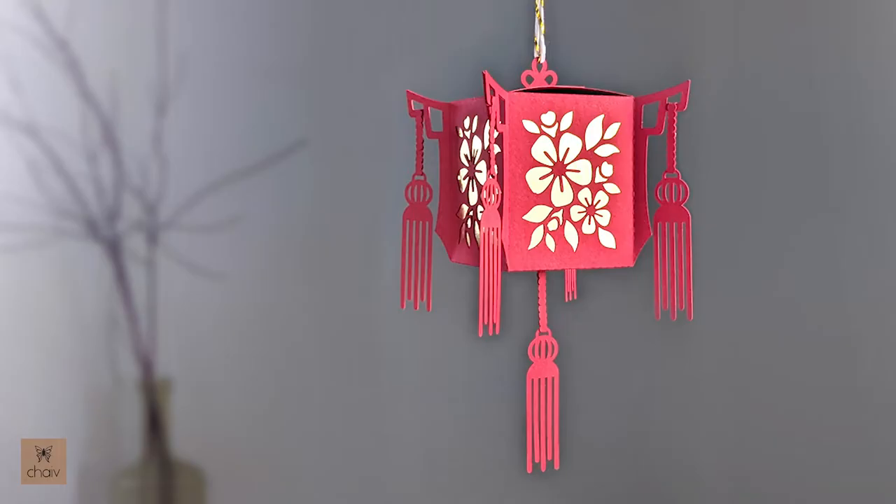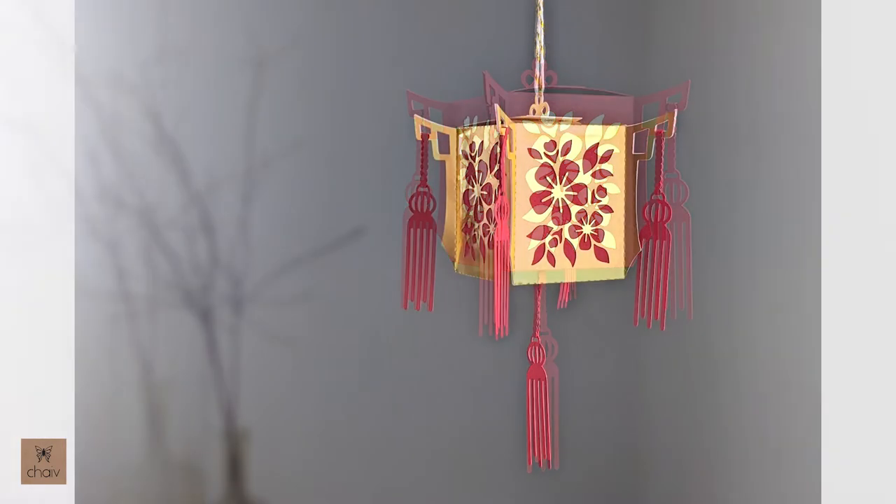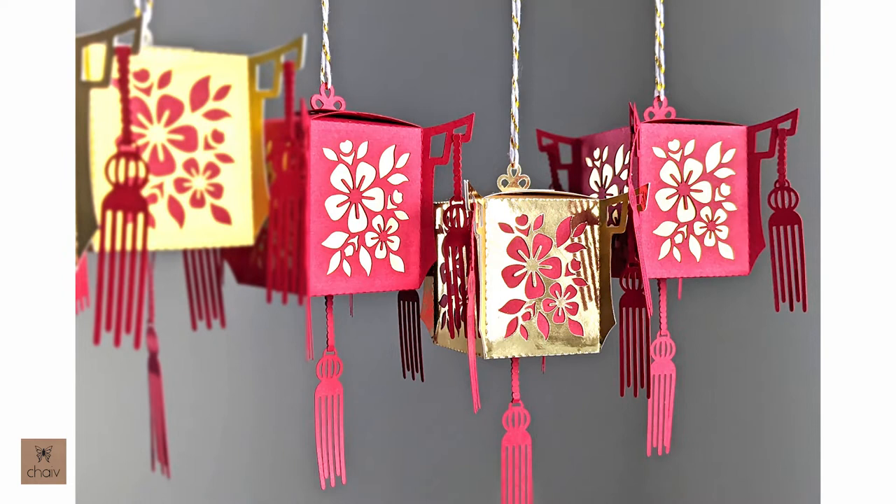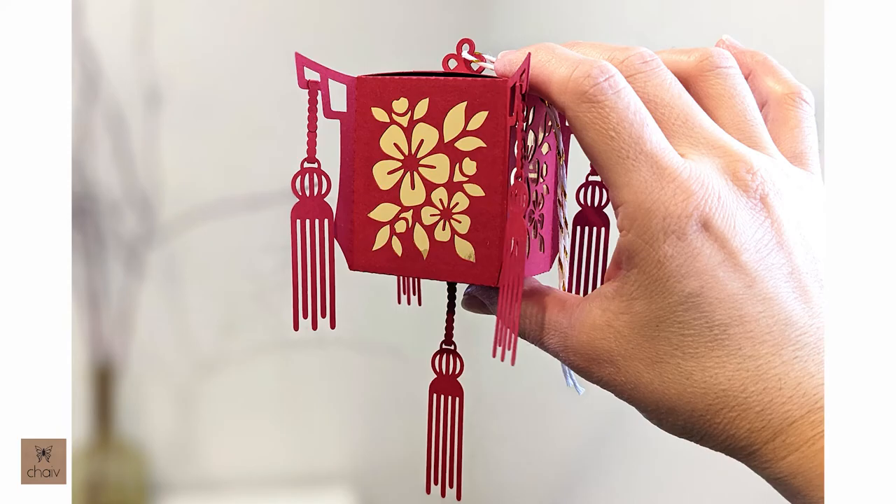Hi guys, in this tutorial I'll be showing you how to assemble this Chinese lantern for the Lunar New Year. Part of the Chinese New Year custom is to decorate your house with red and gold. In mythology it was believed that red scared away the Nian dragon, which was a vicious lion-like dragon that attacked people.